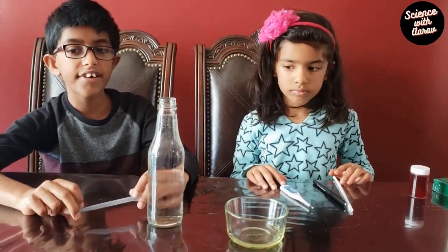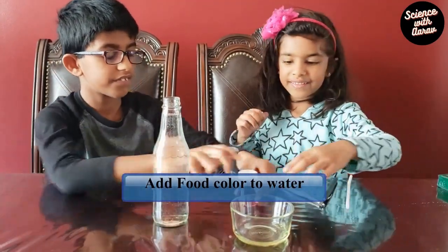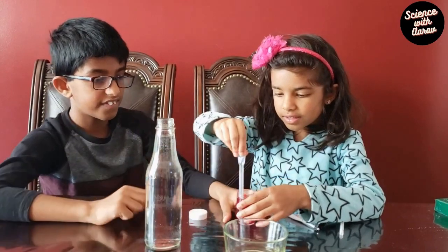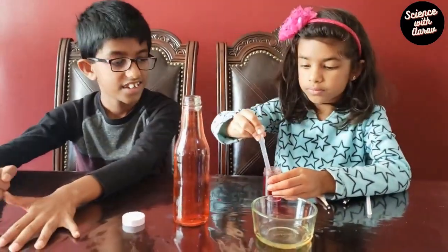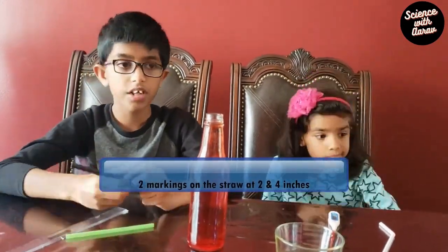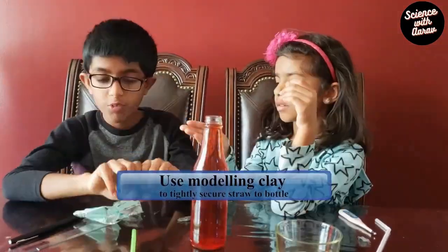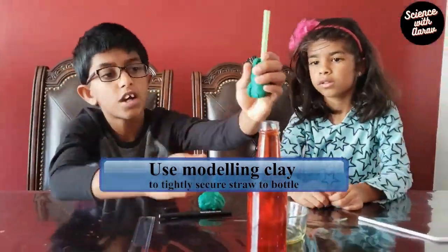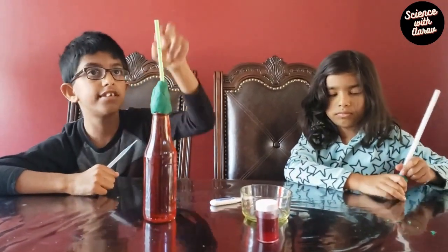The first step is to put some red food coloring into the bottle. Next, add a few drops of colored water into the straw.